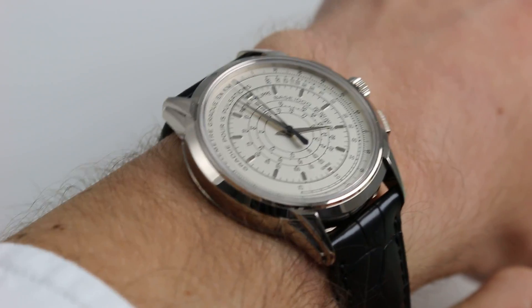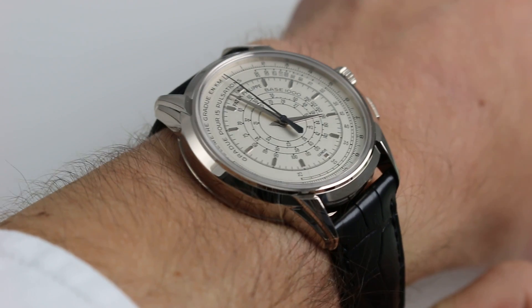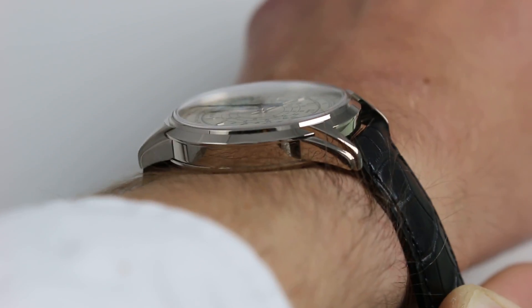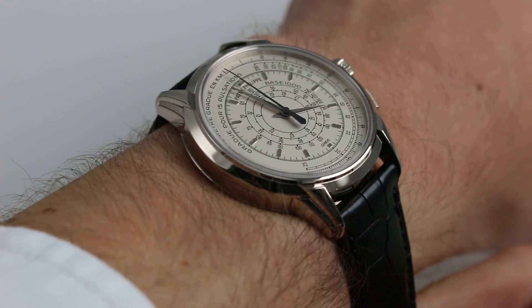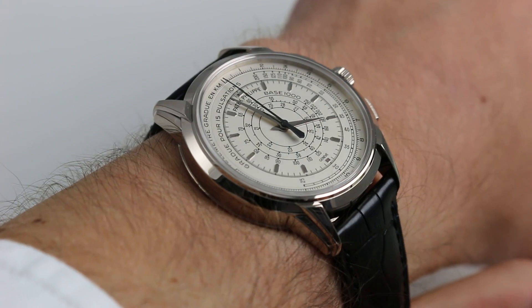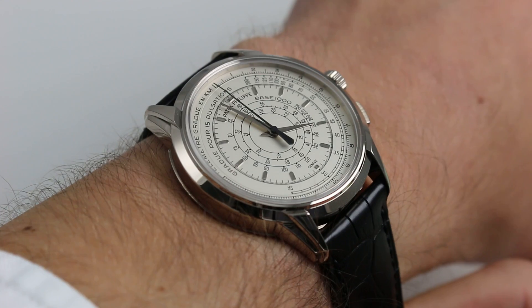Now you can see on my wrist — 6 and one-third inches, 16 centimeters in circumference. The 40 millimeter watch sits with excellent proportions. The lugs taper beautifully around the wrist. The watch manages to be fairly large for a Patek Philippe, but at the same time fits a small wrist, such that someone with a wrist of 14 and a half to 15 centimeters circumference could wear this watch easily.